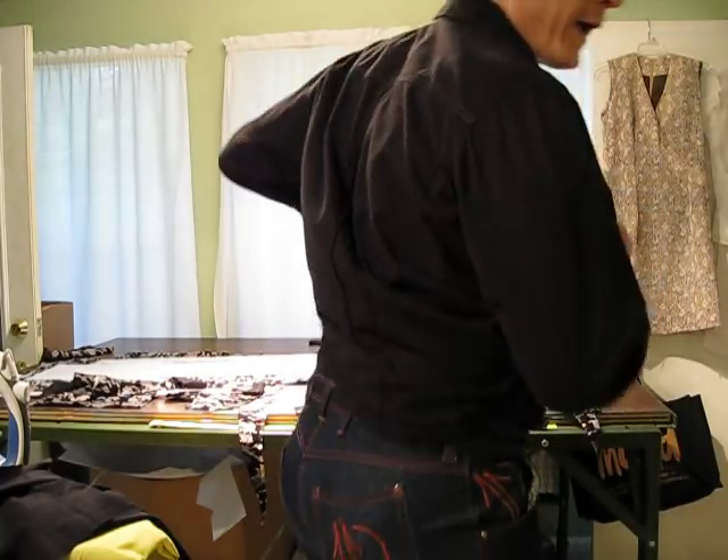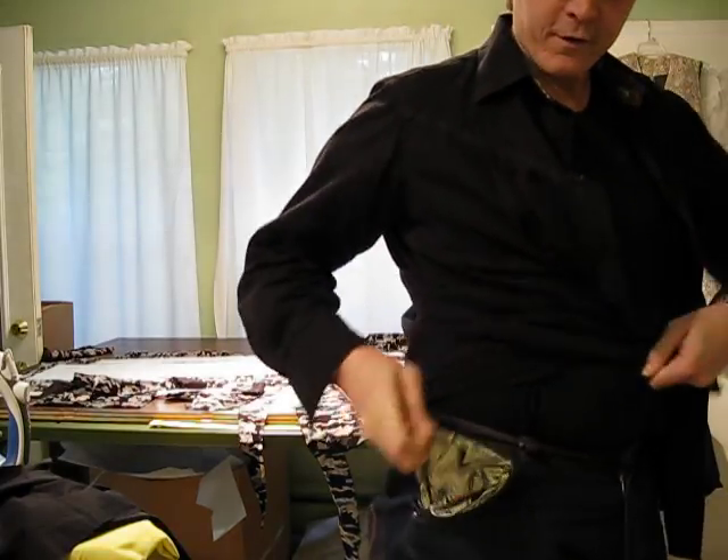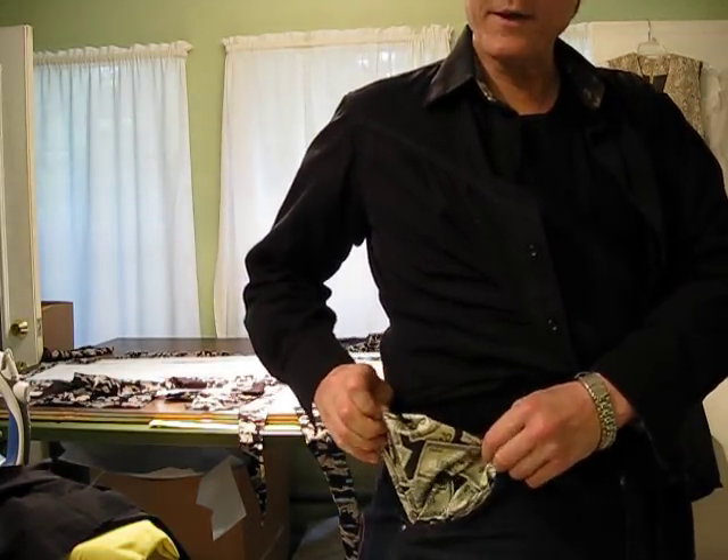It's my shirt and I got my jeans on. These are my never-be-broke jeans. Why? Because they have my signature money pockets.